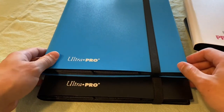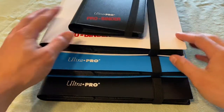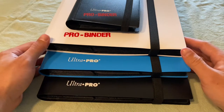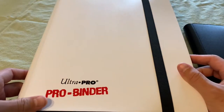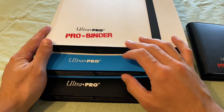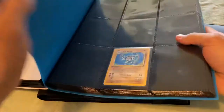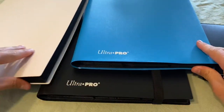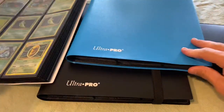These are the Eclipse ones and this is the Pro Binder one. I'll be going over each of these and their functionality as far as keeping cards protected and your collection in general. Starting off we'll go with this Ultra Pro Pro Binder. I looked pretty in-depth on both models — the Eclipse versus the regular Pro Binder — and honestly on the inside and outside everything feels pretty much the same.